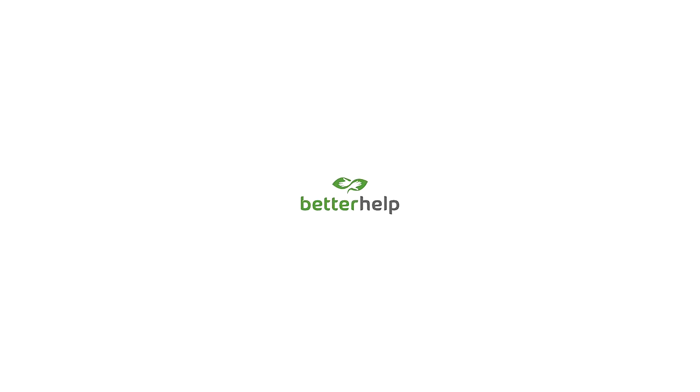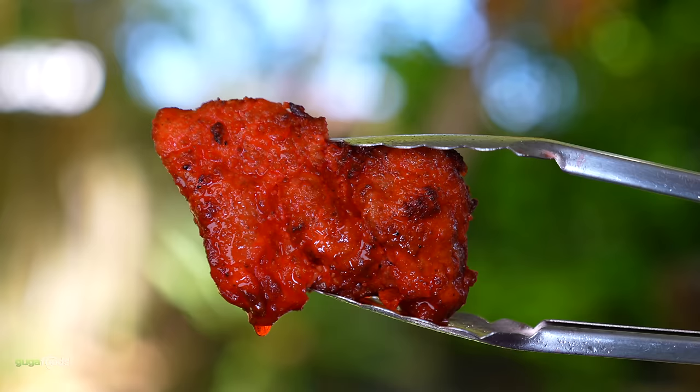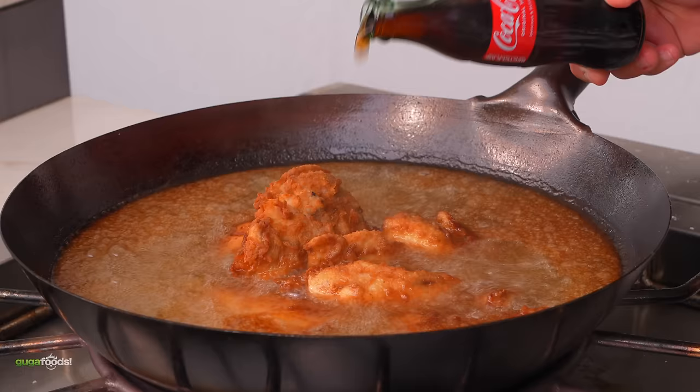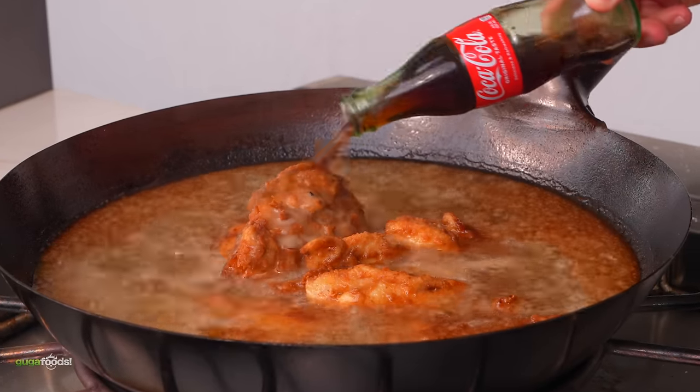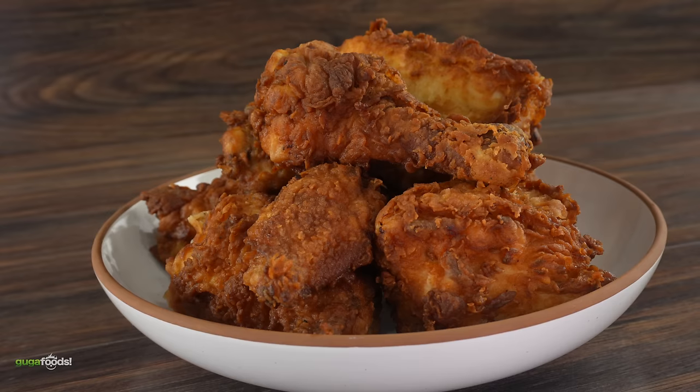Thanks BetterHelp for sponsoring this video. Fried chicken — I have done some life-changing experiments with it. Some are more insane than others, but today we'll be going way beyond that to see if we can improve the most popular way of having fried chicken. So let's begin.